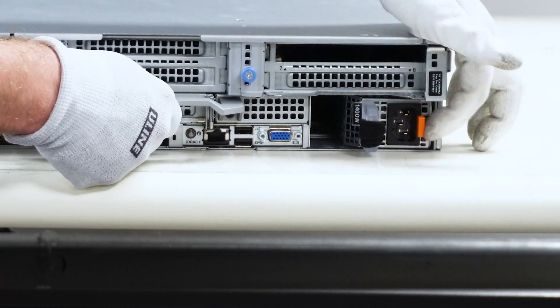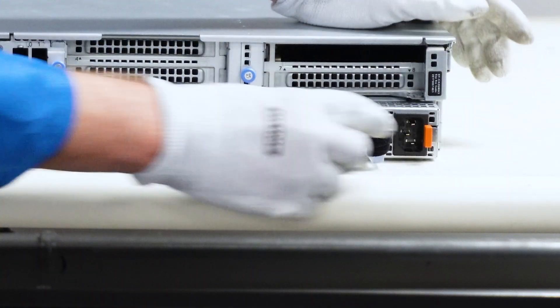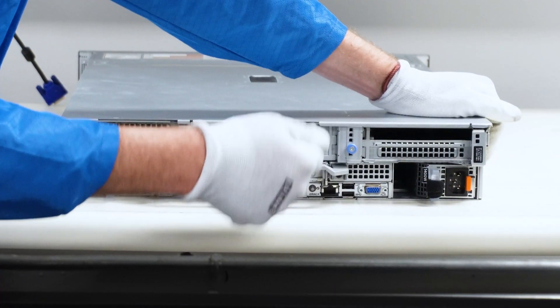If I wanted to remove this, I'll just push this button in and pull it out. That's how you remove it — you can slide it out nice and easy. And when you push it back in, you'll see that orange clip click into place, and when you try to pull it, it is physically locked in there.